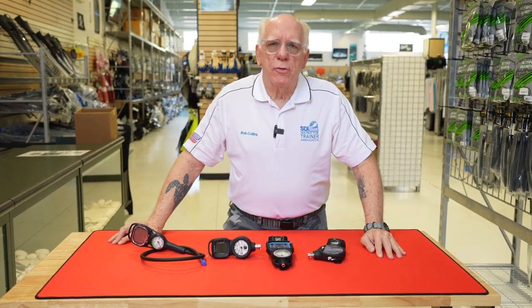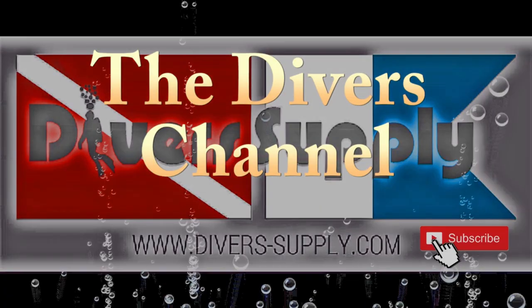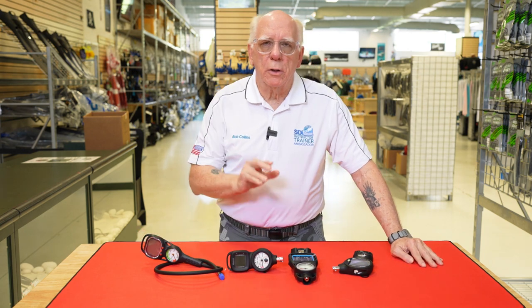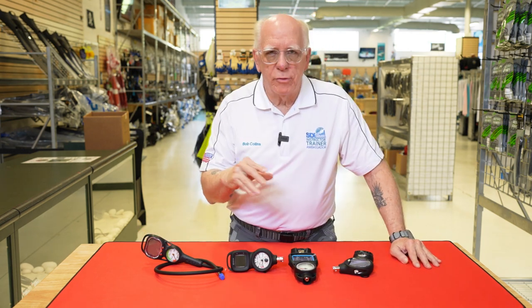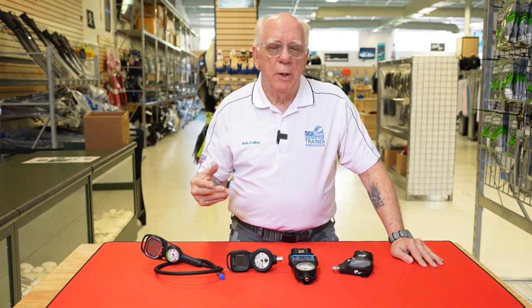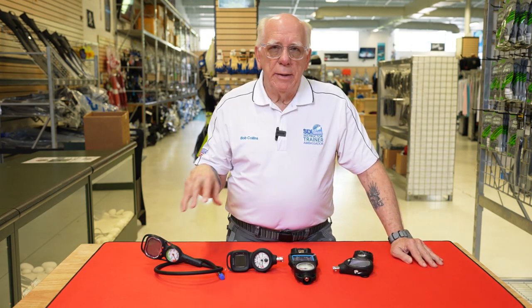Hi folks, Bob Collins for Diver Supply. In this video I'm going to be talking about console computers — console gauges with computers. The other day I did a video about regular consoles with various gauges, and now I thought I'd go ahead and do one about what most of us would consider a step beyond just gauge consoles.